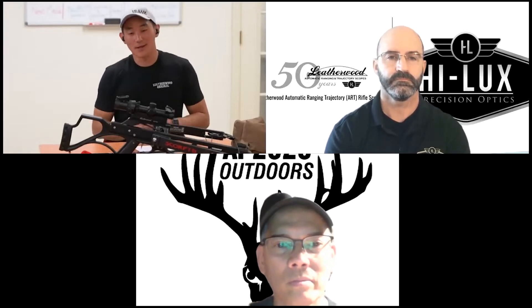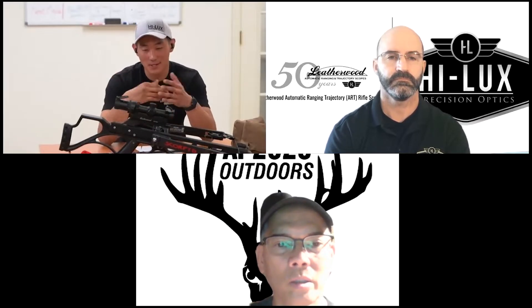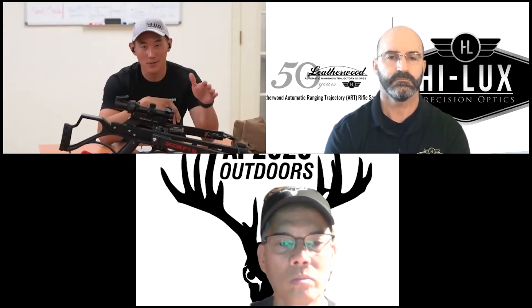Absolutely. The ART scope looks a lot more intimidating than it actually is. The setup, aside from zeroing it, is just turning one screw, getting your cam setting, and locking it down. You're pretty much good to go after that.